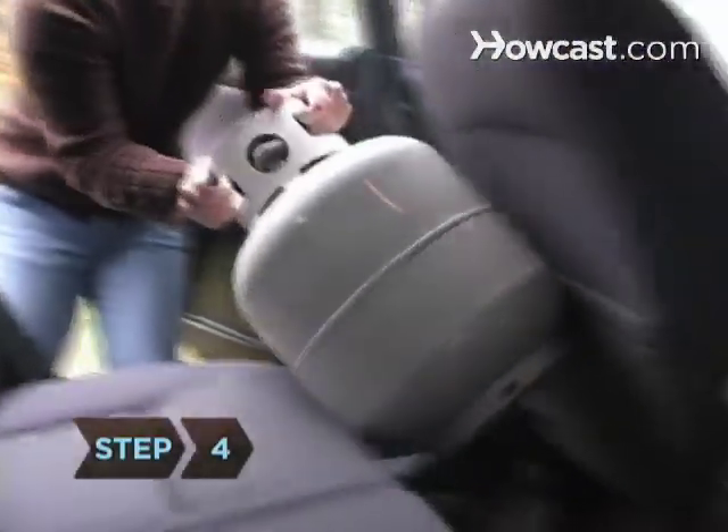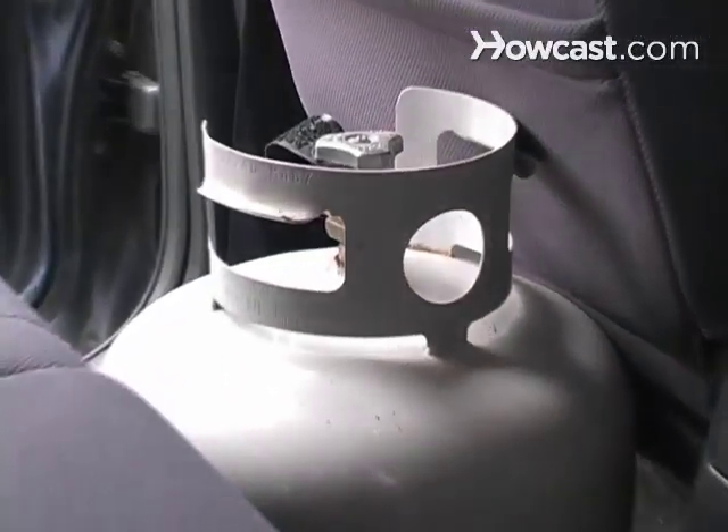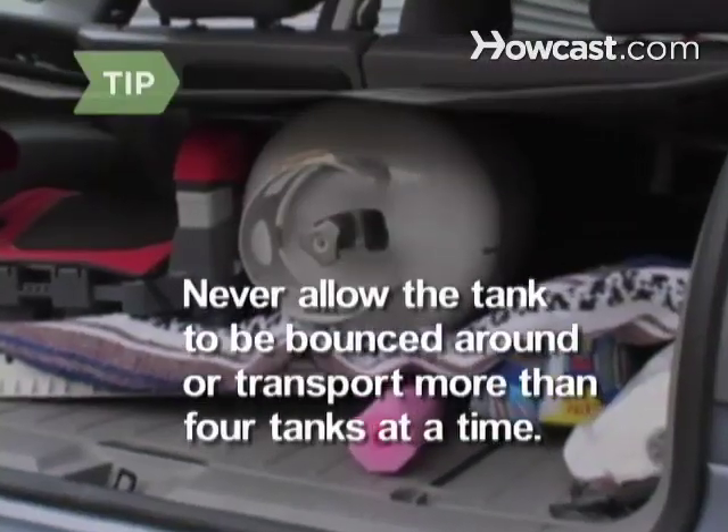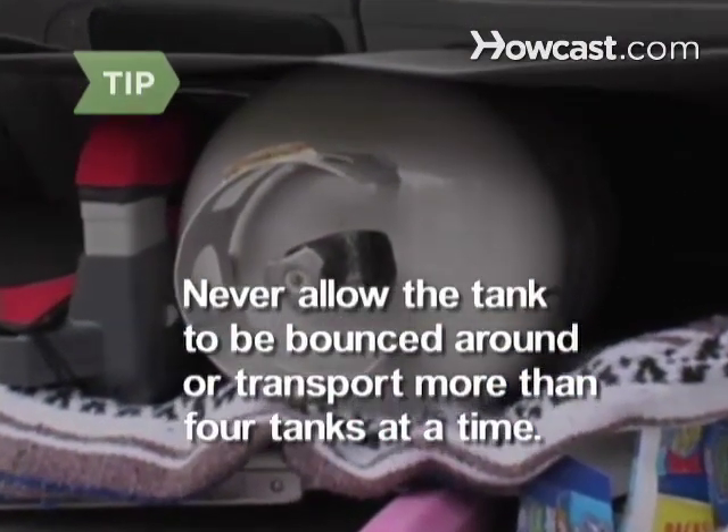Step 4: Transport the tank in a secure, upright, and vertical position to be refilled or exchanged. Never allow the tank to be bounced around, and don't transport more than 4 tanks at a time.